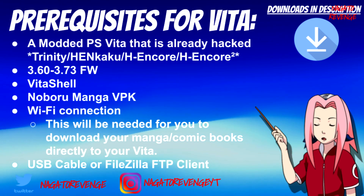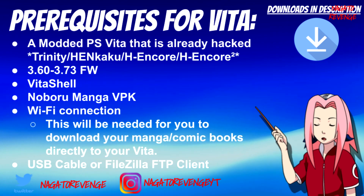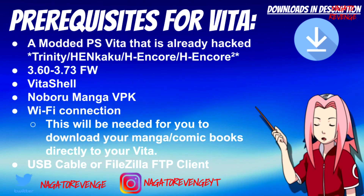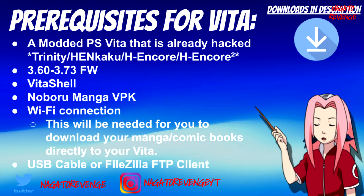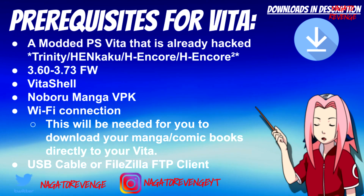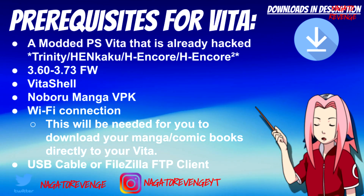This works with Vitas from firmware 3.60 to 3.73. So if you're on HENkaku like me, you can still install this, or if you're on H-Encore 2 on 3.73 you're still good to go. You also need VitaShell, and the Noburo manga VPK — which is the actual application that lets you read your manga. You'll also need a Wi-Fi connection for the initial setup.